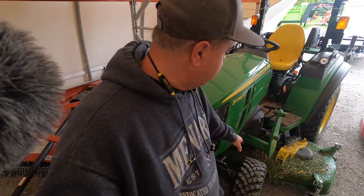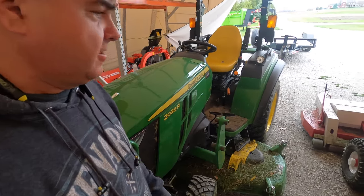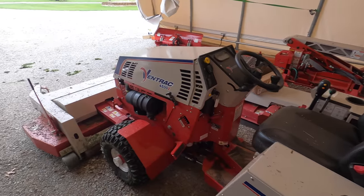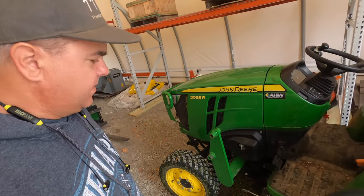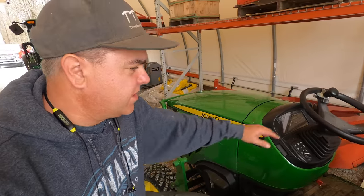Christy and I mowed the yard this morning, somewhat during the rain. We did get it done, but it was pretty wet by the time we got done. I was on Johnny 2, made a mess there, and Christy was on Vinny. I'm clearly going to have to rinse them off. But maybe we'll go ahead and get the loader back on Johnny 2 and get the grapple connected and show you that.